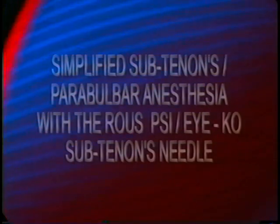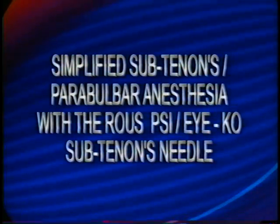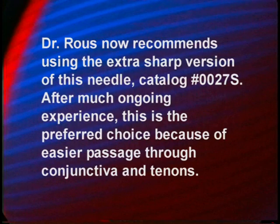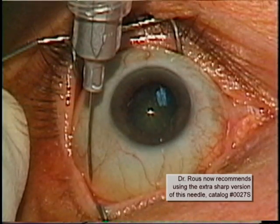Thank you for joining us. Now let us look at this simplified sub-Tenon's parabulbar technique, which we are doing in the pre-op area, usually under sodium pentothal sedation.